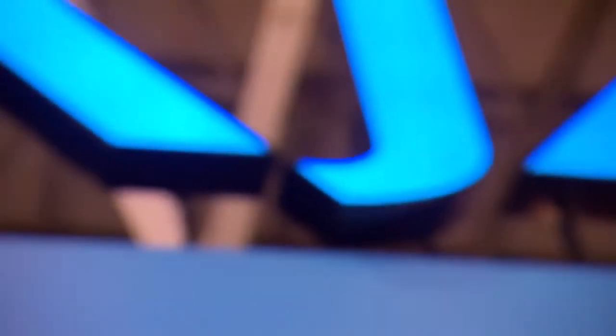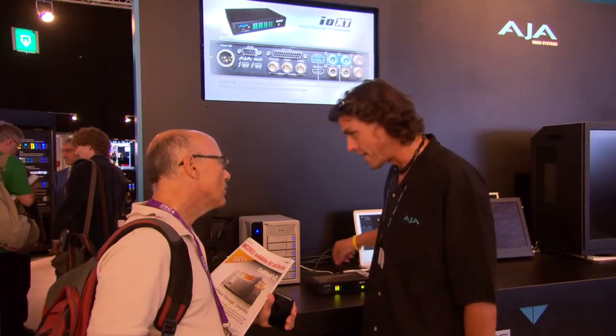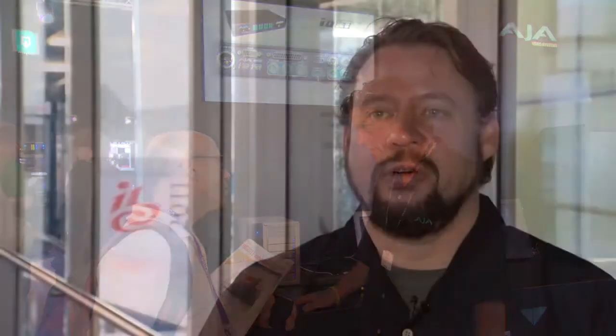With our mutual partners Avid, we're working with them on the DNx front. One of the announcements we make here at IBC 2011 is that in a future upgrade version of firmware for the Key Pro Mini, we will be offering DNxHD capture natively. What's important about this implementation is it will be the only hardware implementation in the business.